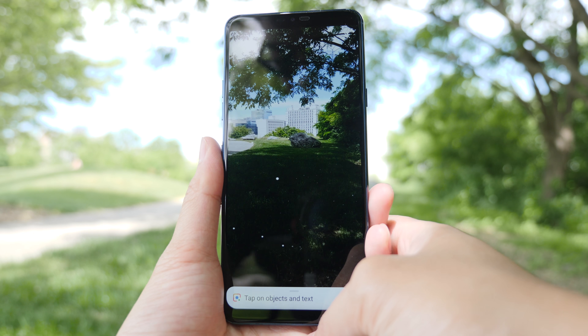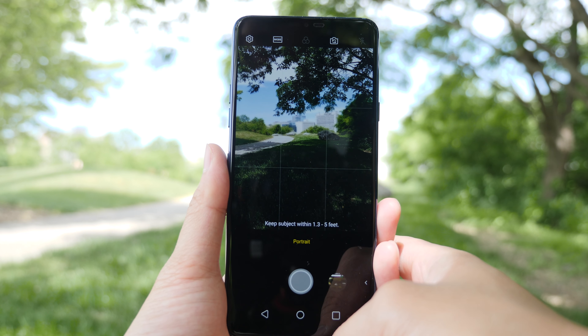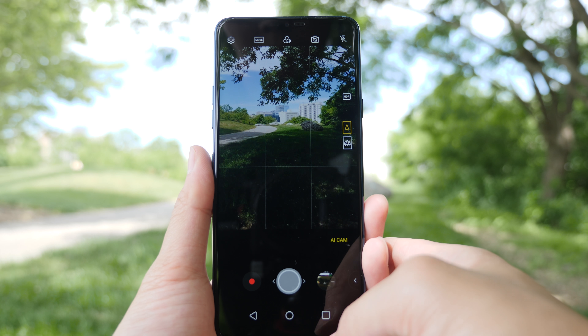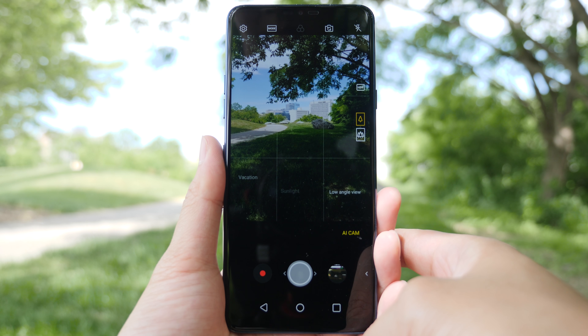Hey guys, Daniel here, and today I'll be doing a camera overview of the LG G7. What you're seeing is the camera footage off of the front-facing camera of this phone. The front-facing camera has an 8-megapixel sensor along with features like portrait mode and AI cam.